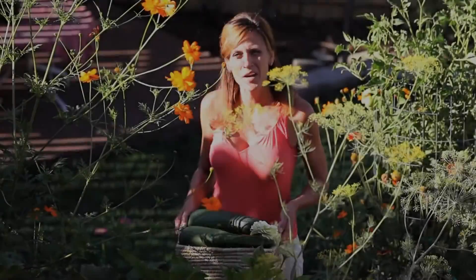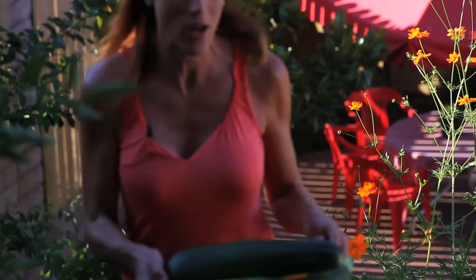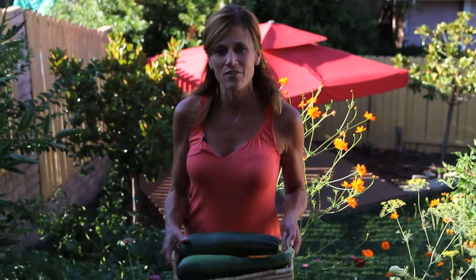Hi and welcome to another episode of Preserving Your Harvest. Squash grows prolifically and the squash in my garden is no exception. I just got done harvesting some squash today. I've got a couple of quite large zucchini squash that I missed when they were little, and I've got about 10 of the lemon yellow squash that I did a video on last week on how to preserve.